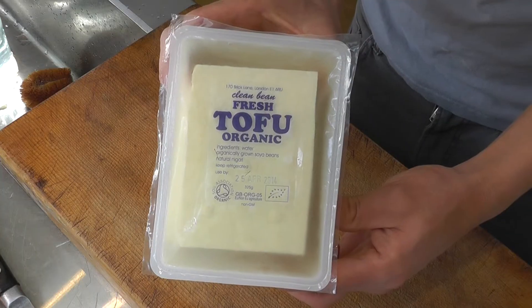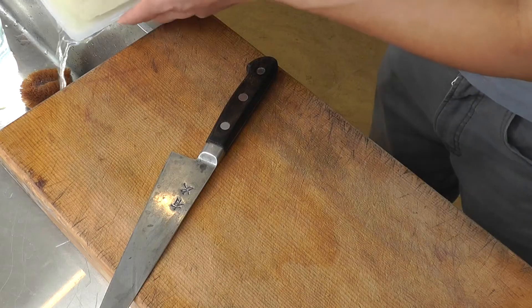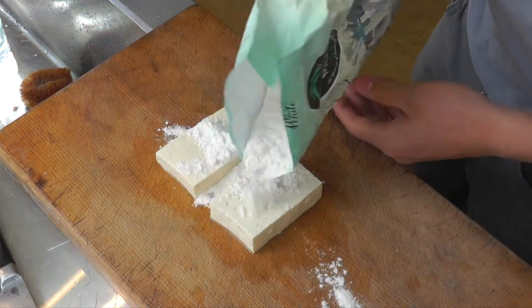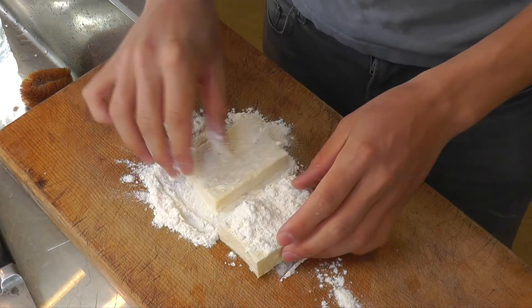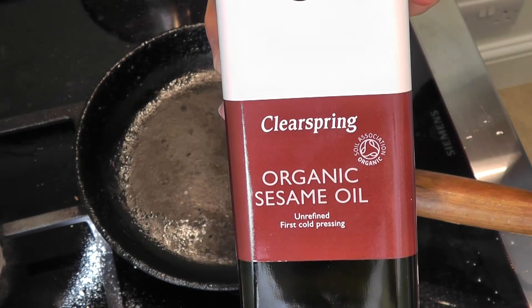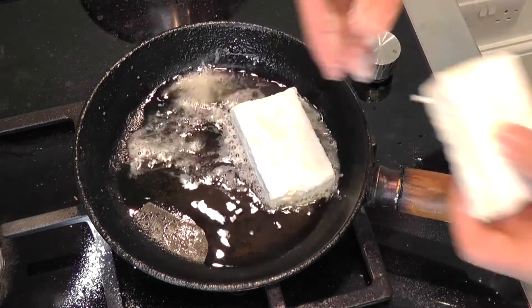Firm tofu is also very versatile. The extra firmness allows you to bake it, stir fry it, grill it, or whatever you like. Get a pack of Clean Bean organic tofu, drain the water and slice it to the sizes you want. Pat some flour on the outer surface. Add some Clear Spring organic sesame oil into the pan and add the tofu pieces.